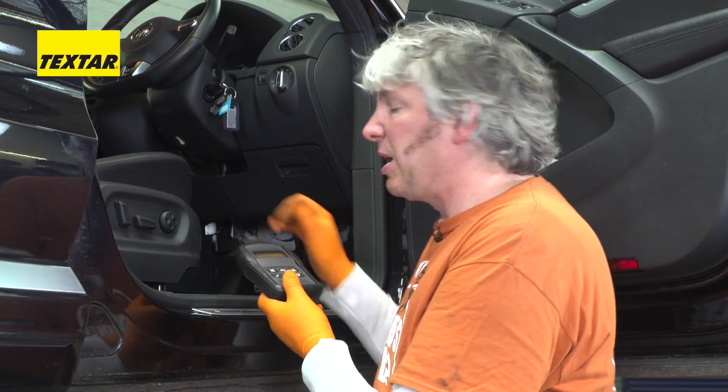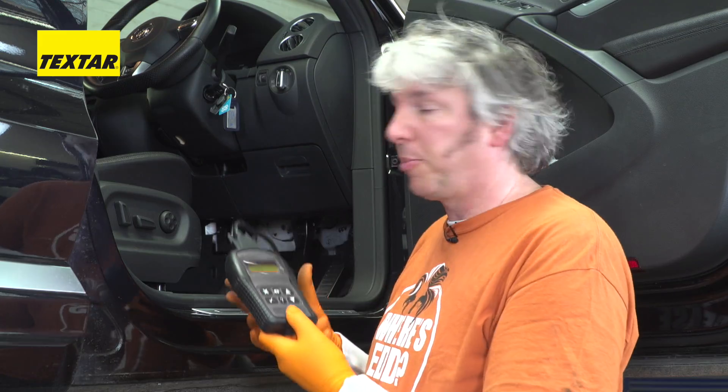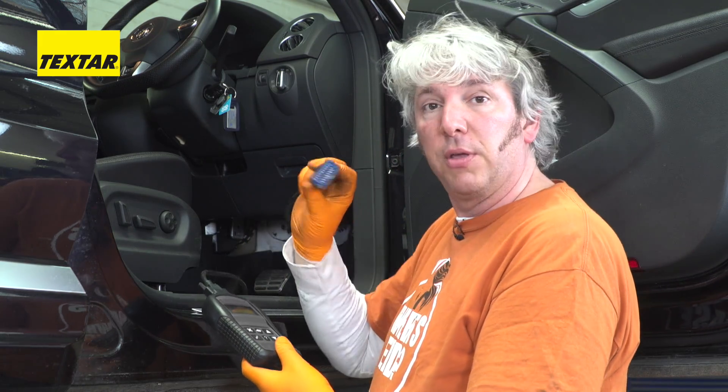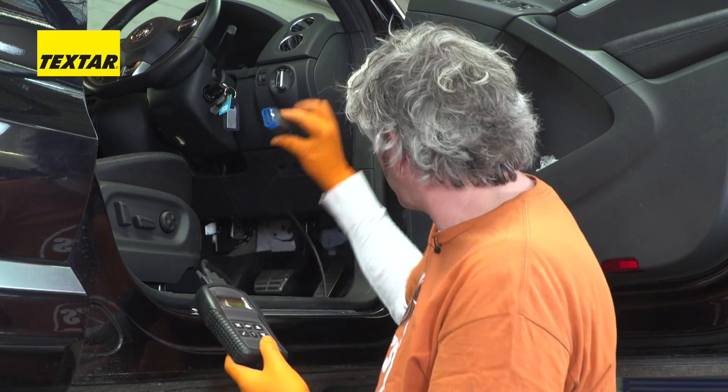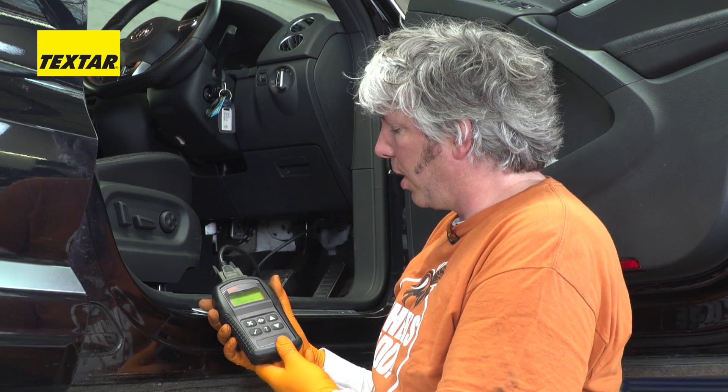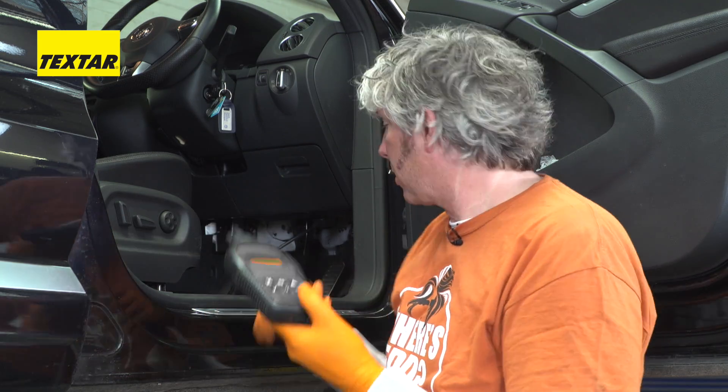You can get yourself an EPB service tool for anything from about £150 up to something like this for £500 or so, and it's quite simple — very easy instructions to follow. You have a little plug on the end here which has to go into the OBD2 socket under the dashboard normally. And then of course you have to turn your ignition on, and while we wait for it to warm up, we can just come back to the back of the car and actually operate it.